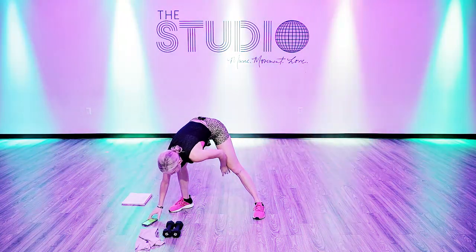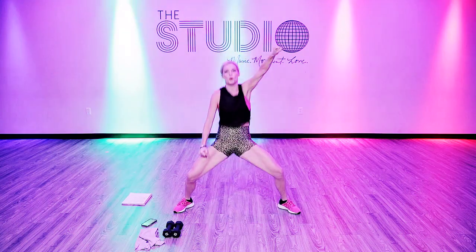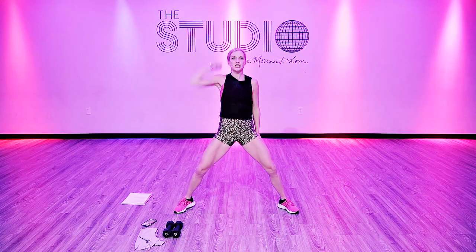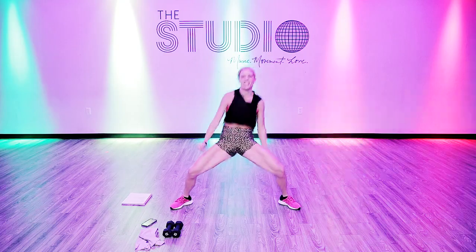The first move is pump it. You're just going to go right here — we're just warming up. You want to pump your arm, stay low, and pump your booty. You can't just go through the motions — you've got to really get it. Stay low.